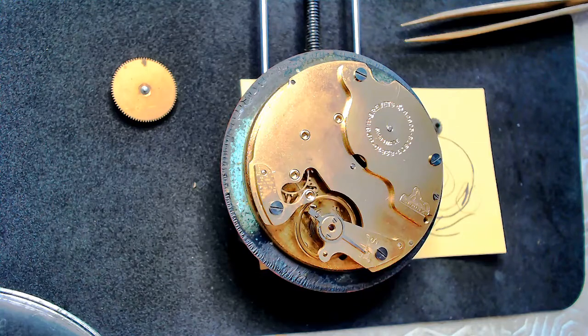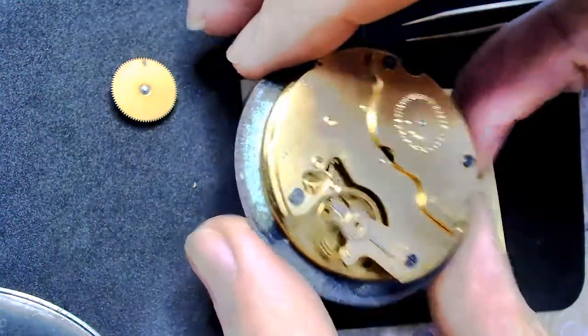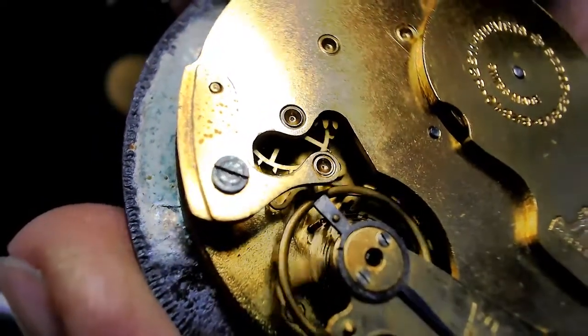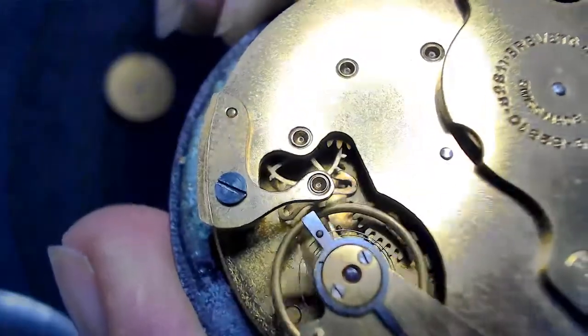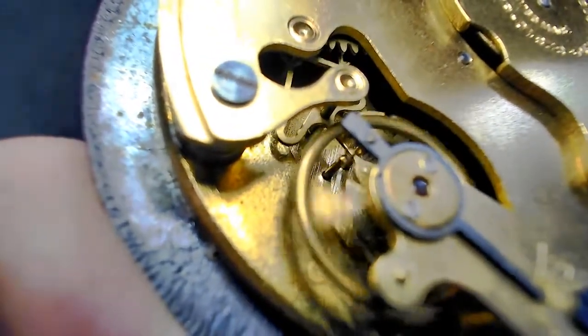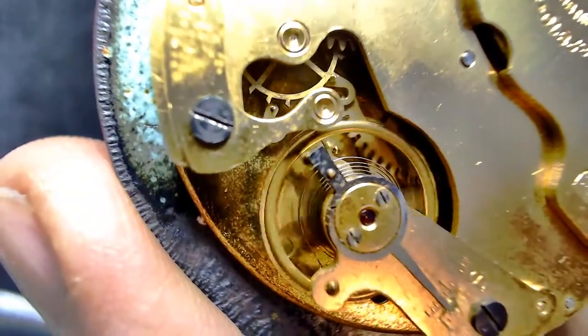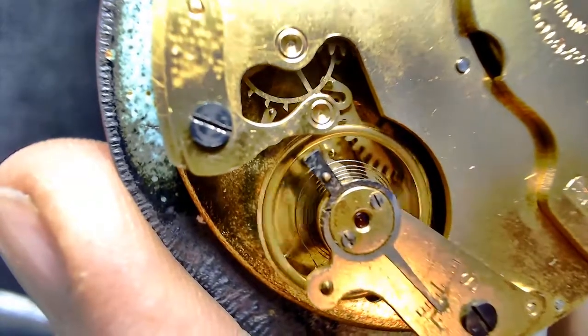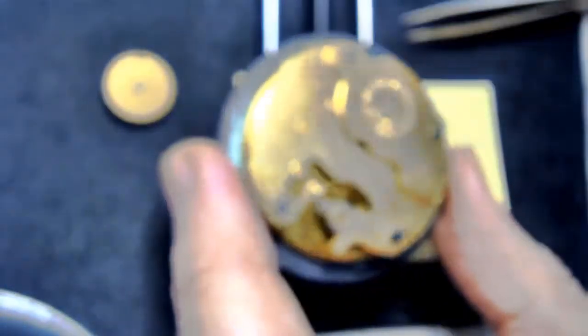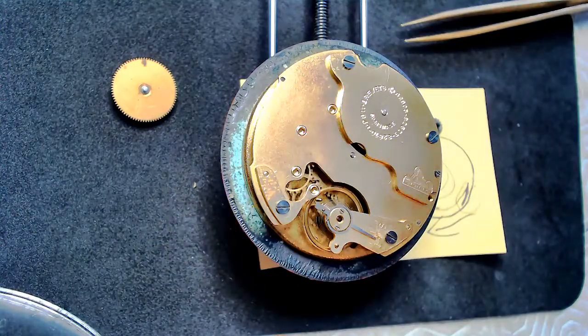I made this video for a gentleman who asked where you put oil on a watch, so I said I might as well make a video using my new Logitech 922 camera. It actually zooms really nicely — look at that, you can see the hairspring and even zoom in more to see this pocket watch, the escapement, with two pieces of metal sticking out of the pallet fork instead of jewels. Thank you very much, I'll talk to you later.